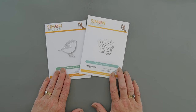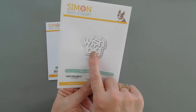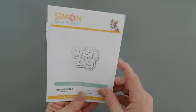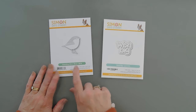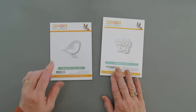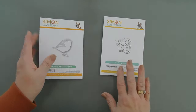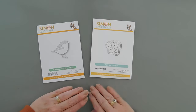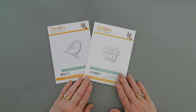We're going to create a card using the Wish Big die set. This has the Wish Big greeting and then there is a shadow that goes with it, and then we'll also be using the Standing Whirl Bird. I've been loving birds on cards and I thought this bird was super cute because the detail on here is really, really fun. So we're going to create a Wish Big card with a bird on it and jump in and do a little bit of die cutting.